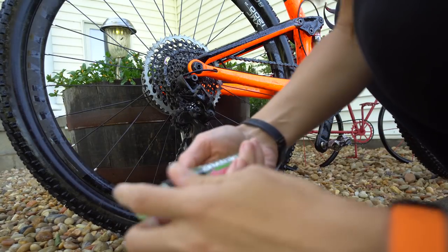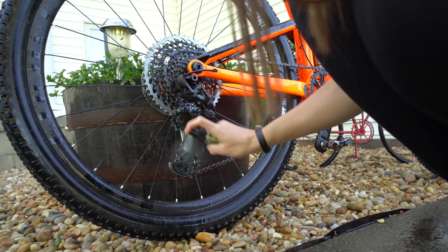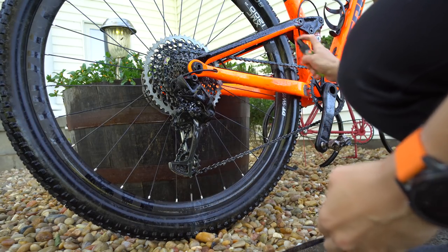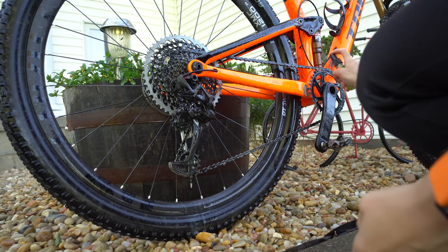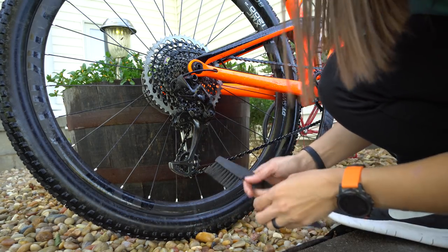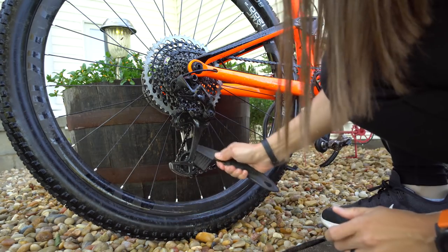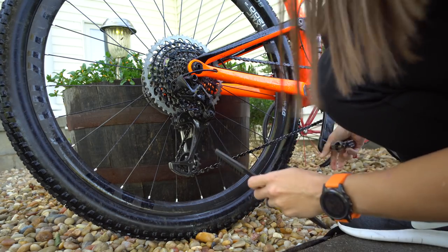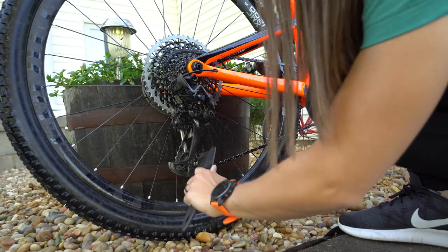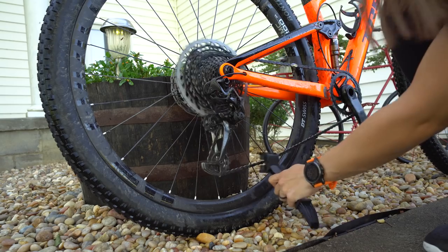I'm using the Muck Off drive train cleaner — I find it works pretty well. Just spray it on the cassette, get the chain and the chain ring. I typically give it a minute or two to set and then start scrubbing with a scrub brush. You could use an old toothbrush instead. I also use this really handy chain brush that I like — just try to get it as cleaned up as possible.